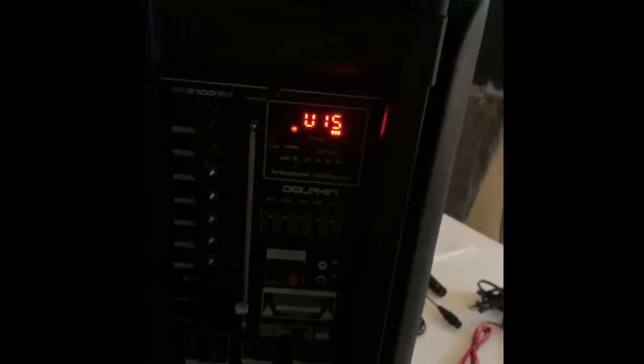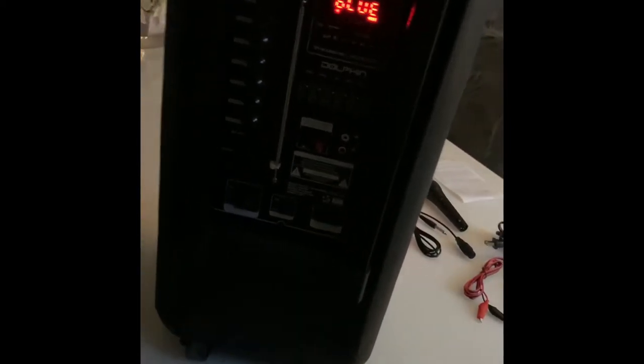As for the volume with the remote, this thing maxes out at 15. I also noticed that I can't really control anything with the remote unless I'm facing the back of the speaker — when I'm in front of it, it doesn't really get a signal. We'll also test it outside so you can see the difference.